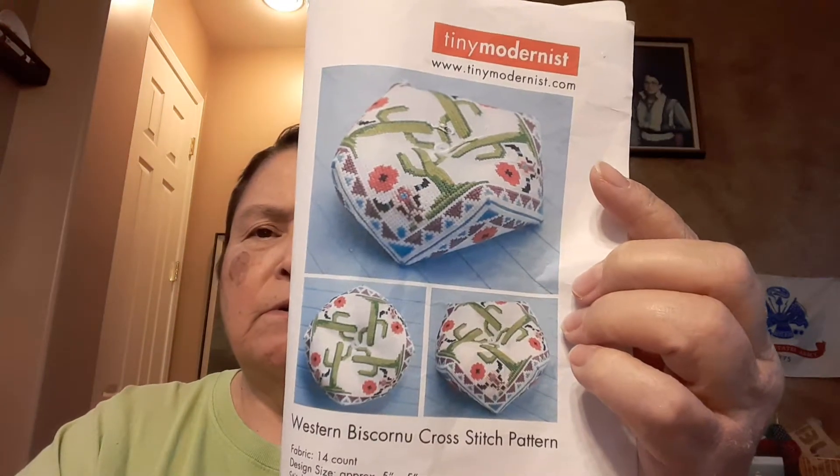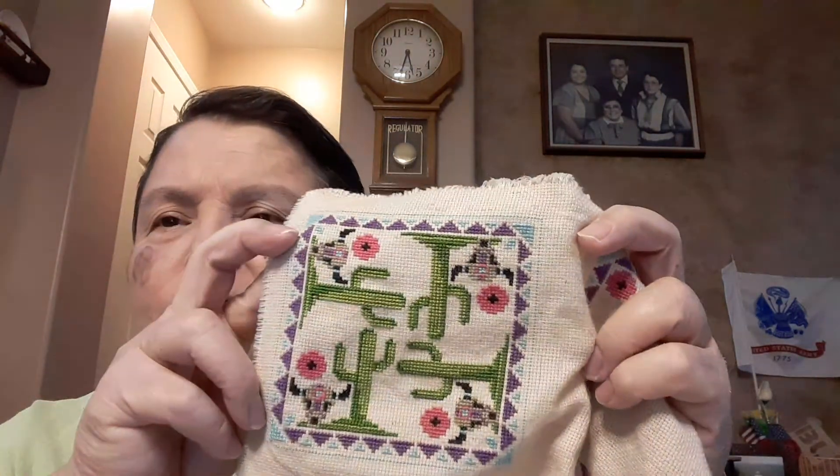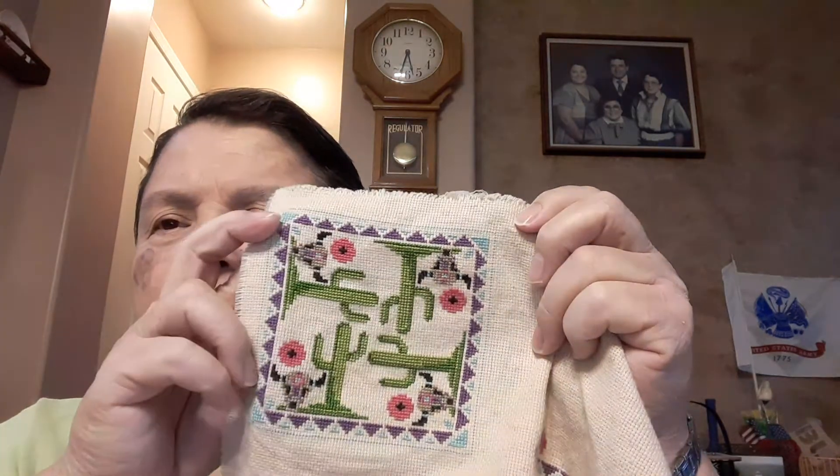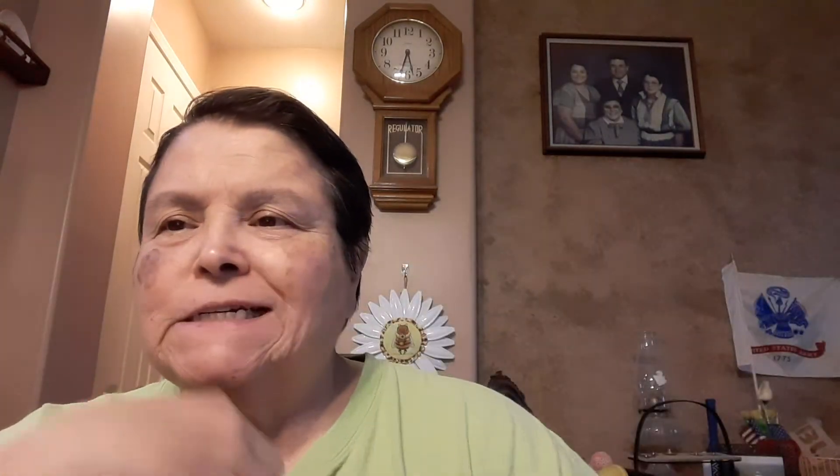Since the beginning of the month, one of my WIPCO goals was the Western Biscornu by Tiny Modernist — that's this here, with the little saguaros and cow skulls on it. I talked about it because I thought for sure I was very close to being done. Last week I talked about how I had done one of the saguaros the wrong way — the stitches were all crossed the wrong way. Well, I went back and fixed it, so I'm finished now with the front. I did the little backstitch line and that actually took me longer than I thought it would. Now I just have to do the backstitch line around the backside and I'll be finished, which is one of my goals.